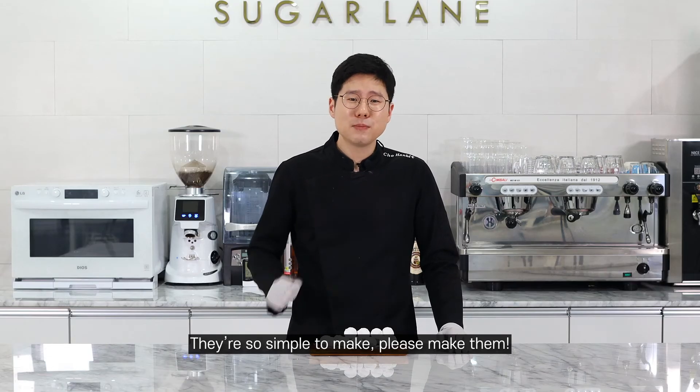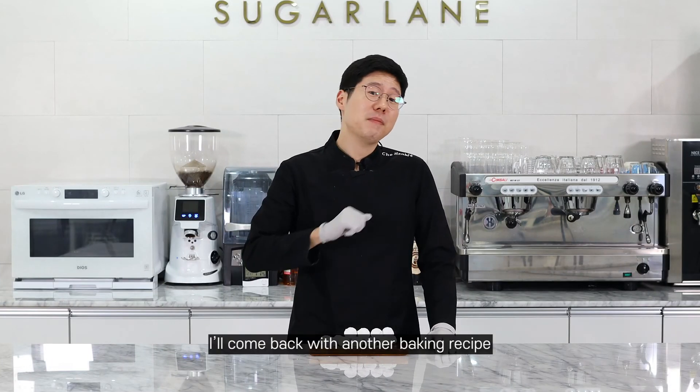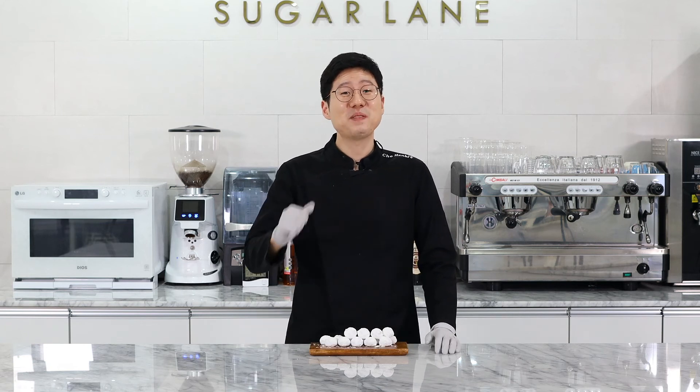They're so simple to make. Please make them at home — I promise you you'll love them. Well, I hope you liked the video. I'll come back with another amazing baking recipe I'll share with you guys. Thank you very much. 감사합니다.